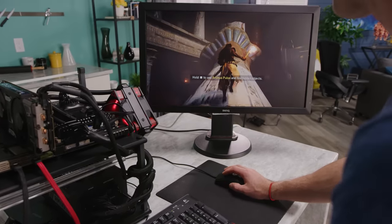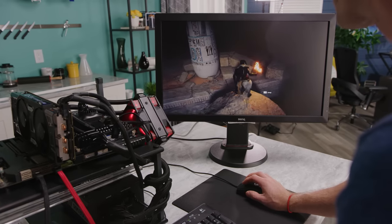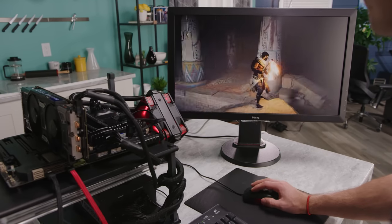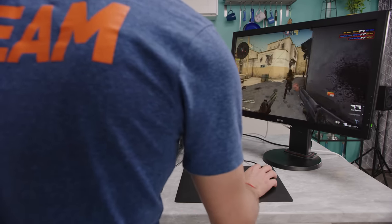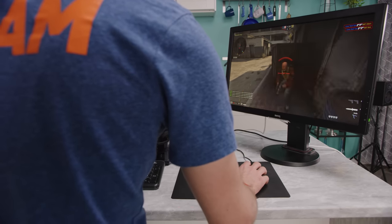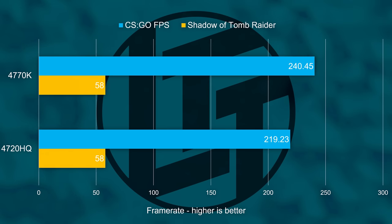Our gaming performance story doesn't really change with Assassin's Creed Origins or GTA 5 — both were within 5 to 10% of the performance, which, as long as we're getting a pretty good price difference, means this could make a ton of sense for someone who wants to game on the cheap. Then our last gaming test — the one that separates the men from the boys when it comes to CPU gaming performance — CSGO. And it was actually within 10 to 20 frames per second of our 4770K, which is like a 3% difference — not even much of a difference.